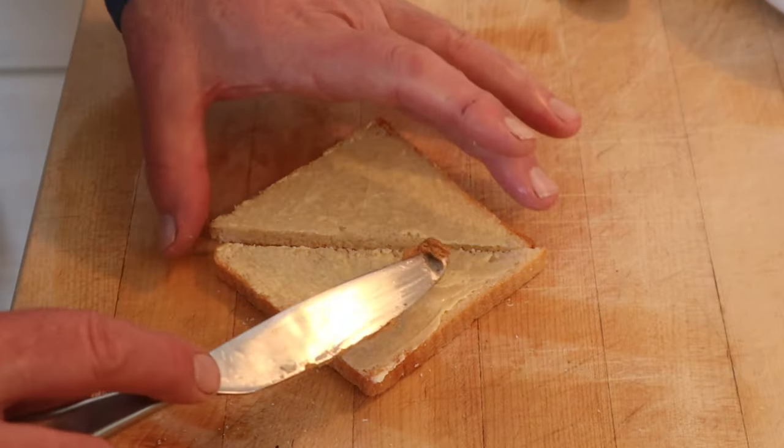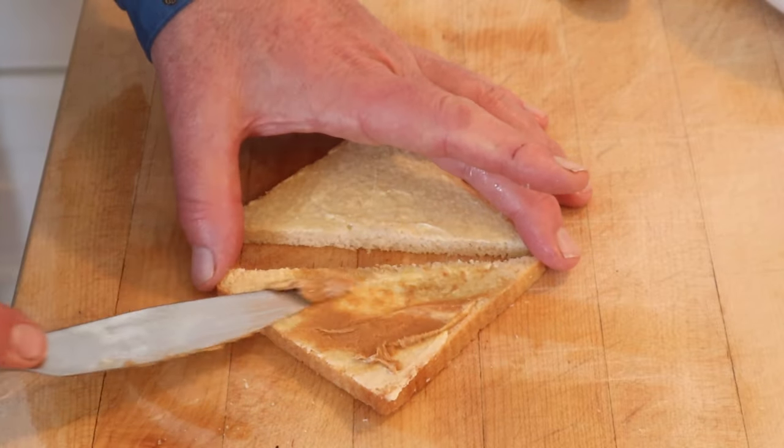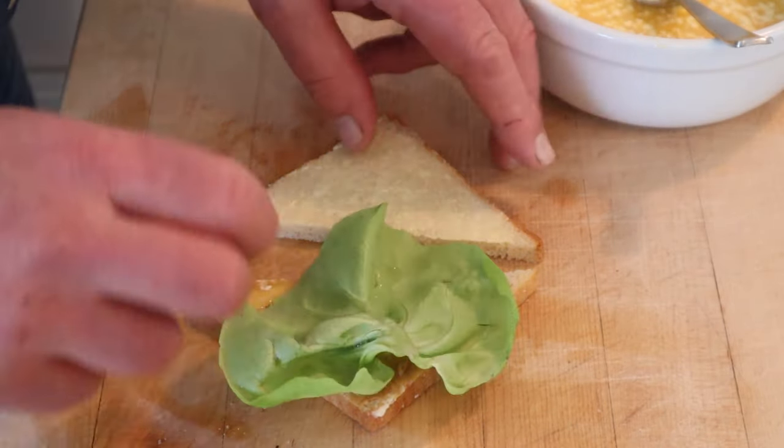Now onto buttered bread, we put a thin layer of peanut butter. I would say a whisper, but they didn't. Just a thin layer. And we put on our mayonnaise dressing. And at long last, lettuce. Okay, let's give this lettuce sandwich a go.